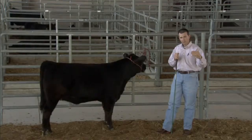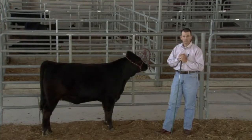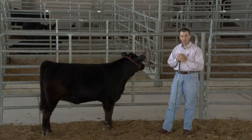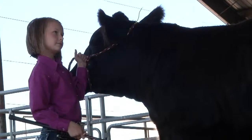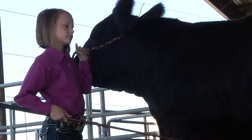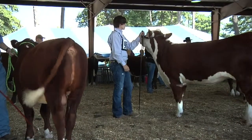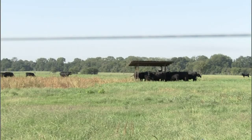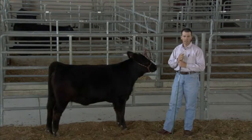Sometimes these animals may not ever be halter broke. Sometimes they have dispositions that are so bad that at some point you've got to think about the safety of the exhibitor and also the people that can come in contact with those animals. There are animals that are very poor in their disposition, so sometimes you just have to make the call and say enough's enough — this animal is better off just being out in the pasture rather than a show animal.